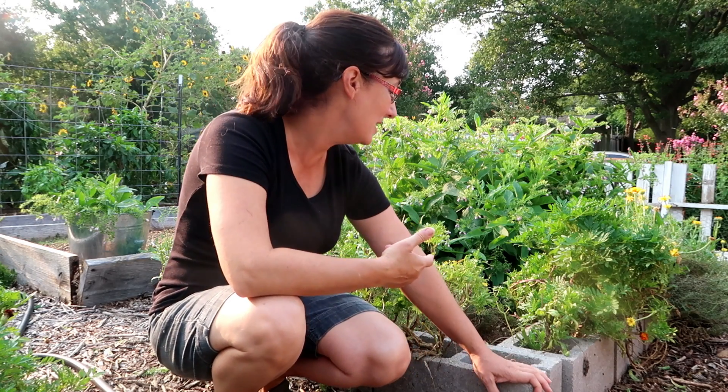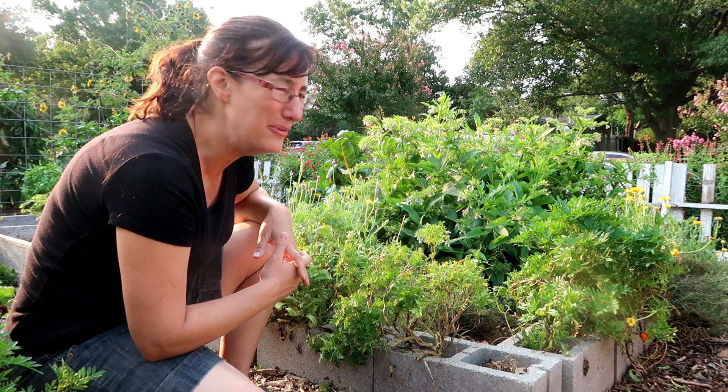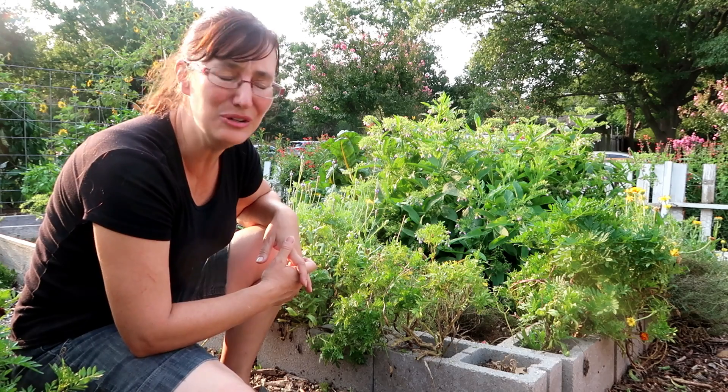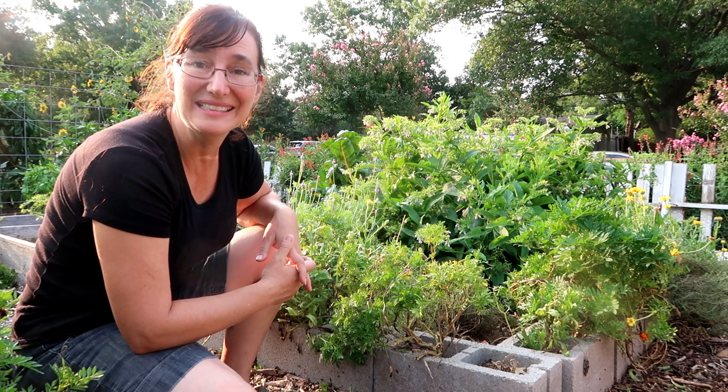I'm cleaning out my bed this morning. Unfortunately I got most of it — I worked on it for a little while before I decided to come and get you, because I thought no one's really interested in this. And then I thought, no, they maybe want to see my small step and see what I mean.